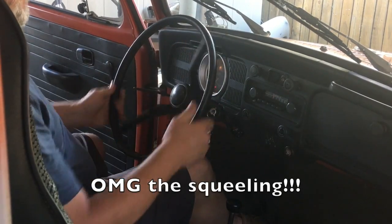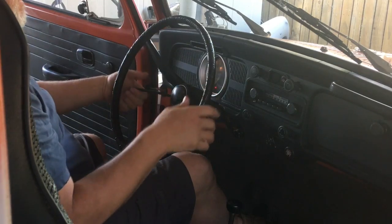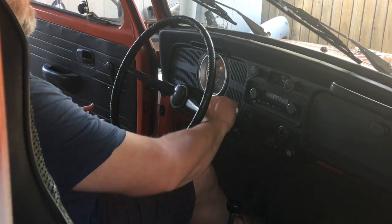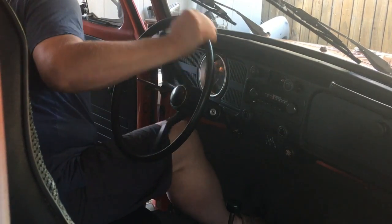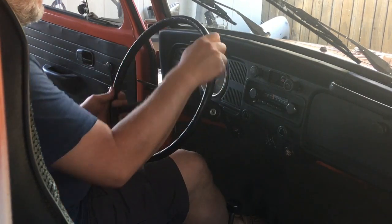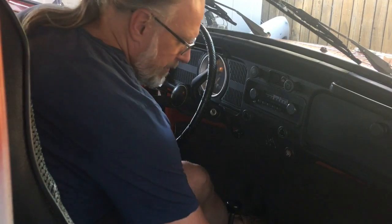Let me turn the wheels. So I'm going to pull the steering wheel off and check all that out. First thing I want to do is make sure I've got the wheels pretty straight. Oh, I've got the steering wheel locked — that's okay.